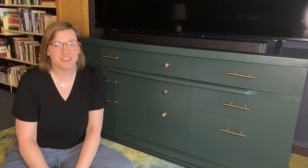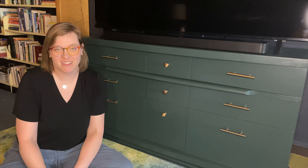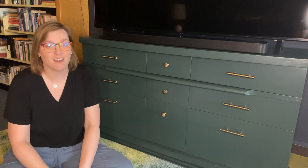Hi, I'm Sarah and I live in a nearly 6,000 square foot library building with my husband Ben in rural Kentucky, and today I'm going to tell you about how I refinished this dresser that used to be Ben's when he was a kid and is now our TV stand.